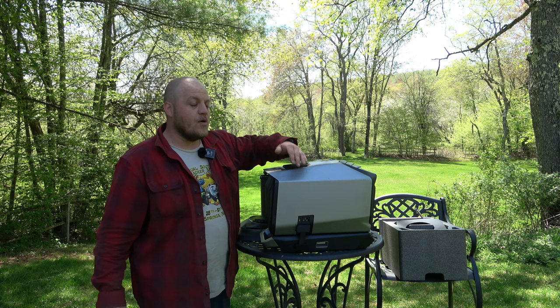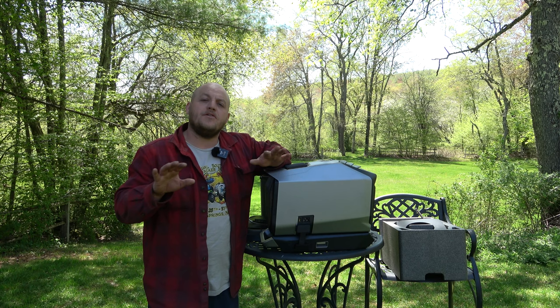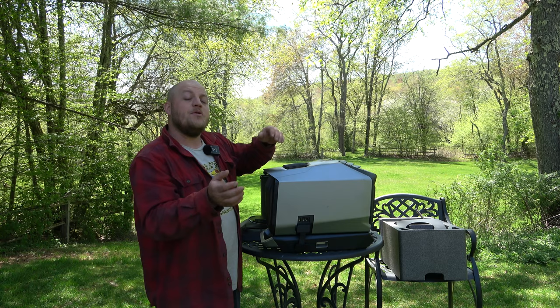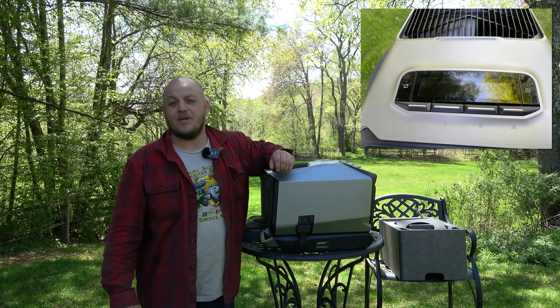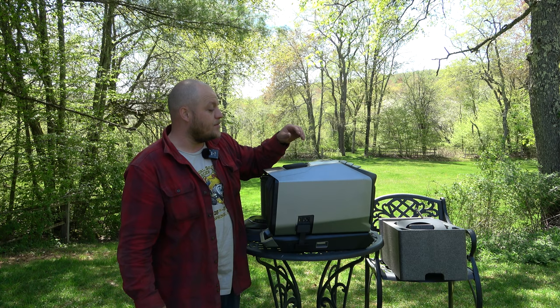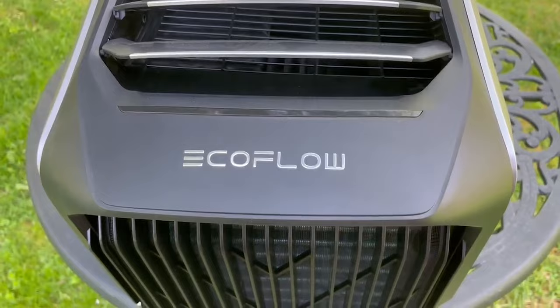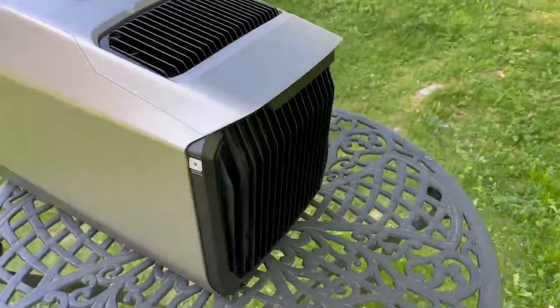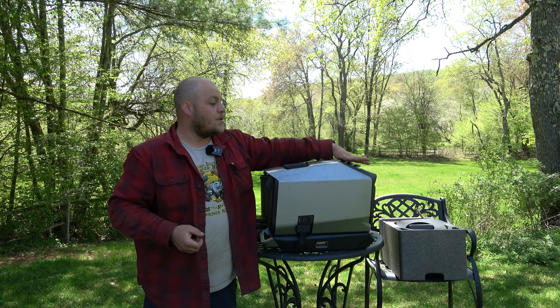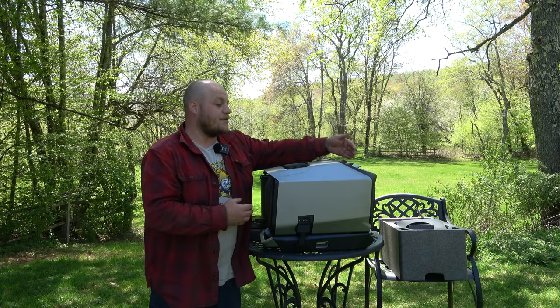Before we wrap up, I want to go over the most important part about owning a system like this — understanding the basics. The EcoFlow app is outstanding, but you also need to understand how the system works physically, because it's set up to run in a bunch of different ways. There's a blower — it blows cold air on AC mode or heat on heat mode. There's an exhaust that blows the opposite, because the way this works is it removes heat from the air: if it's blowing cool air out the front, it's blowing hot air out the exhaust. And there's an intake where it draws its new air from. Understanding these three ports is going to change how you use this.